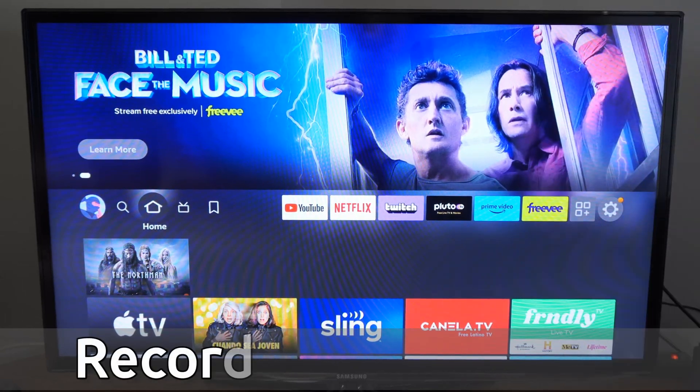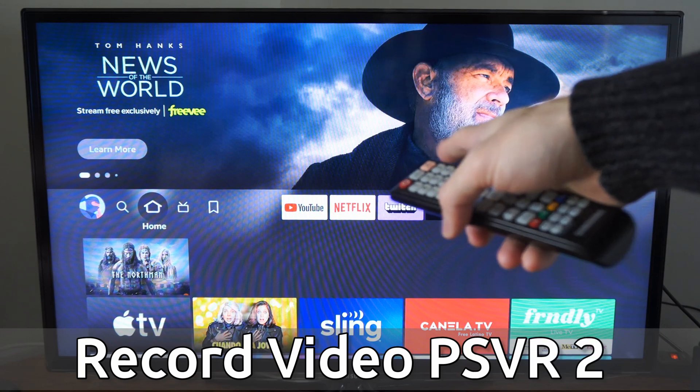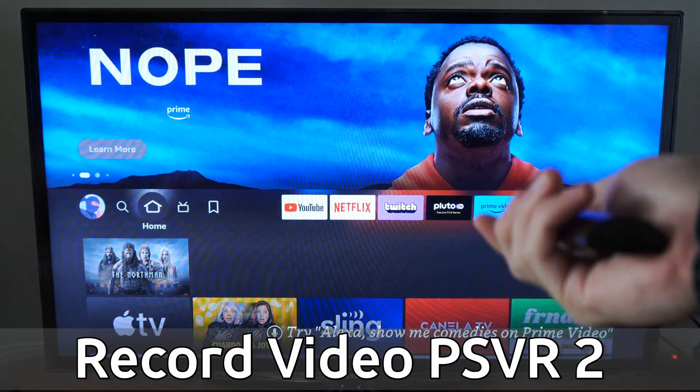Hey everyone, this is Tim from Your6Tech. Today in this video, I'm going to show you how to connect your Amazon Fire Stick to your Wi-Fi without your Amazon Fire Stick remote. My remote simply doesn't work.